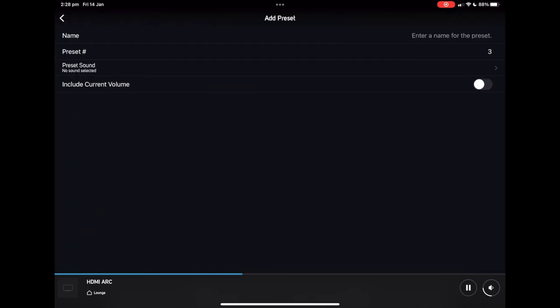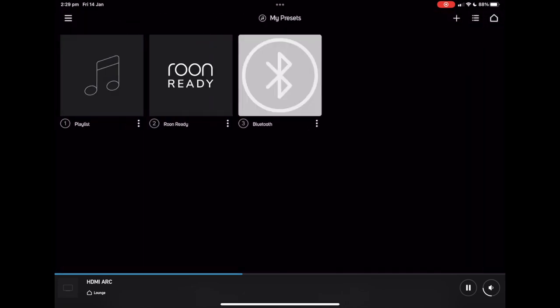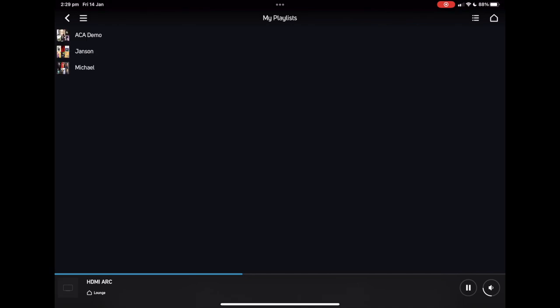I have a device I want to pair via Bluetooth, and I'm going to switch the Bluetooth input just with a touch. I can assign this to input preset three, so whenever I press the third preset button, it'll switch straight to Bluetooth. Another cool thing is that you can assign playlists — as mentioned, even Tidal playlists. So I can now assign a Tidal playlist that we call ACA Demo to preset number four, which means that whenever I press preset number four, it'll start playing whatever's on that playlist. It really is a small thing, but in terms of day-to-day use, this is one of our favorite features.